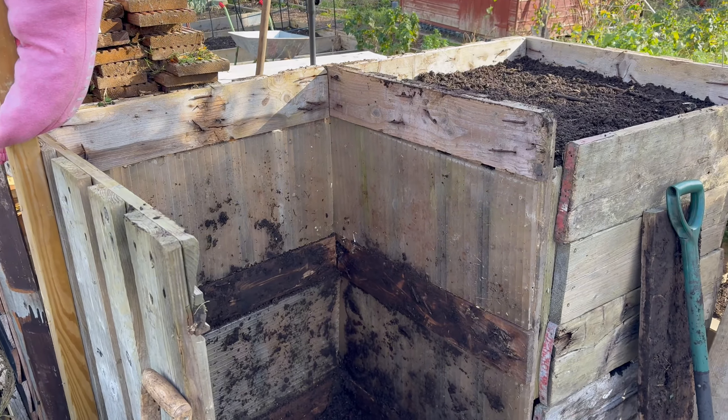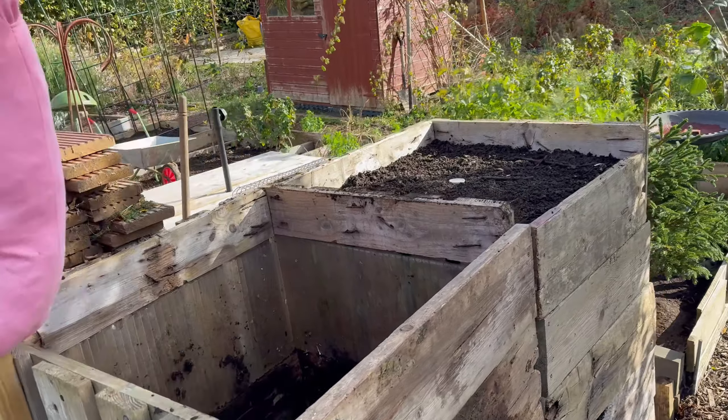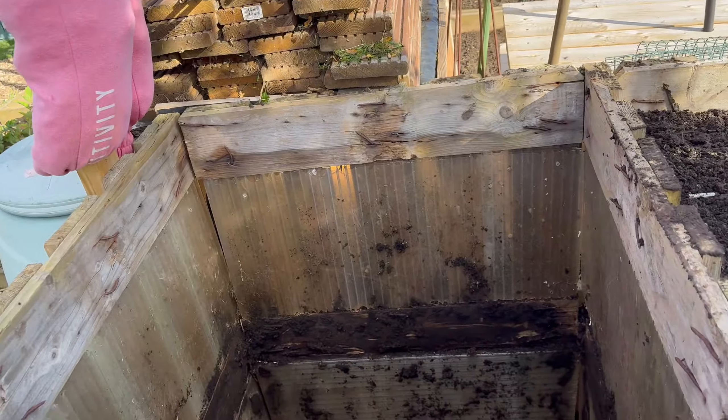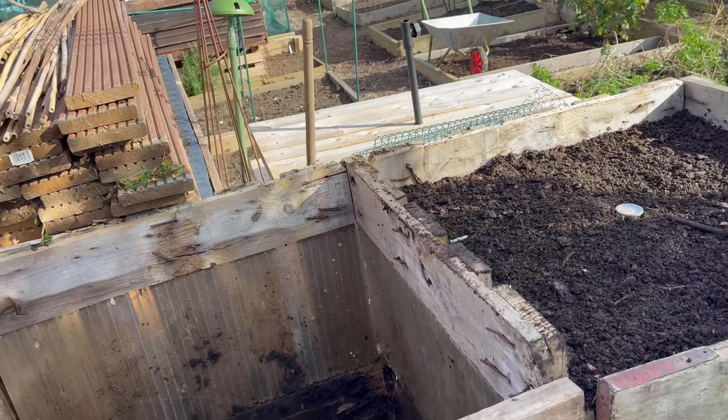I'm going to put all the scaffolding boards back on — sorry if it's a bit windy — and I'm going to remove my cosmos. One bay is just finishing off composting and one is ready to completely fill up, so I think we should start filling it up.